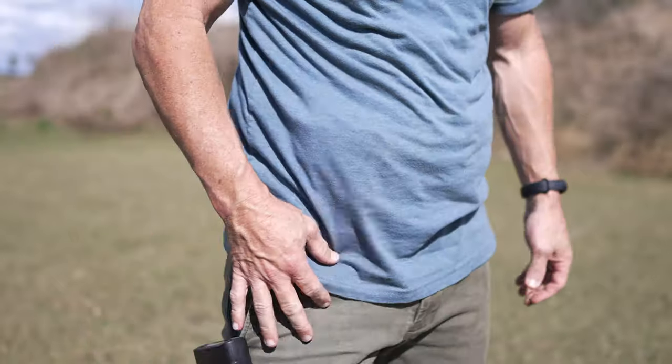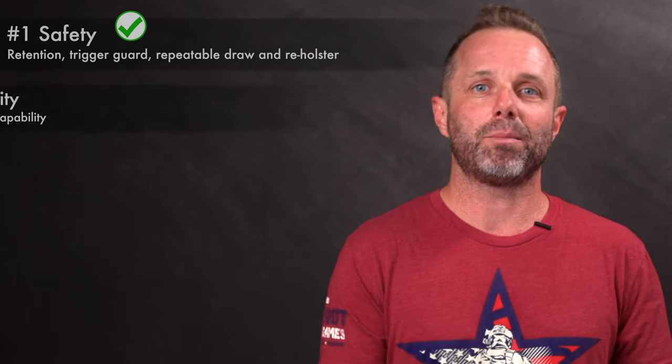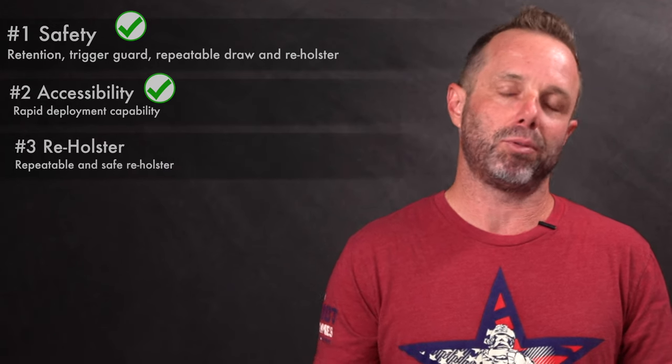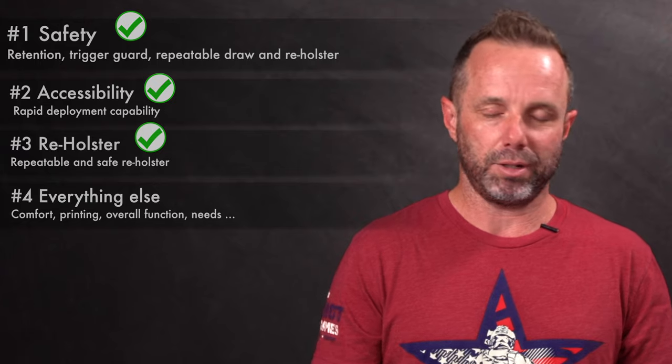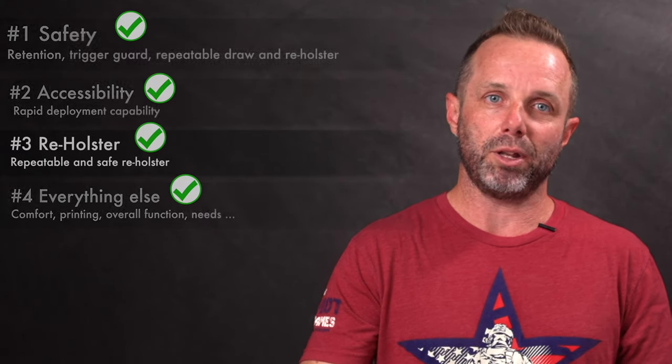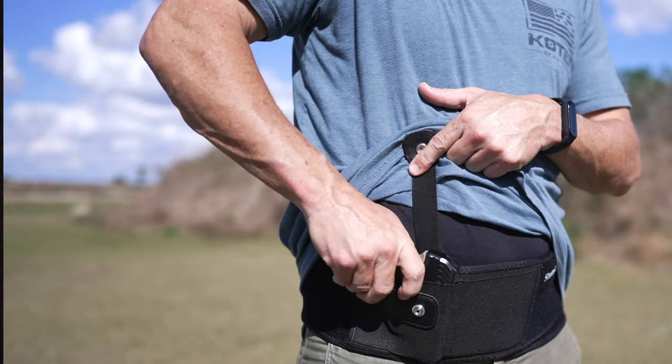The first hiccup I noticed was accessibility. I'm going to be using these four criteria: number one is safety; number two is accessibility and rapid deployment function; number three is reholstering; and number four is everything else — it's user-specific, user requirement, user preference needs. Everybody's situation is going to be different, so number four is basically everything else.